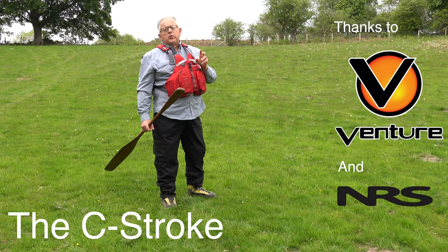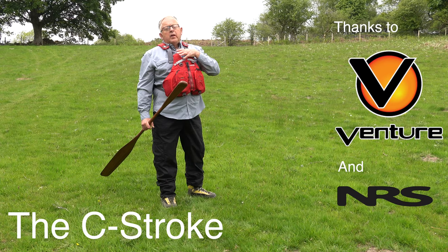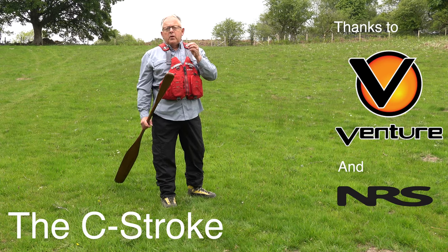This is another important stroke — this is the C stroke. We use it, like many strokes, in a variety of ways.